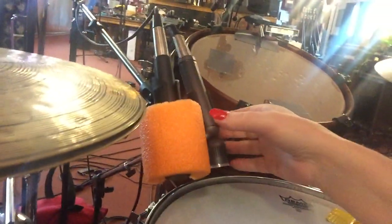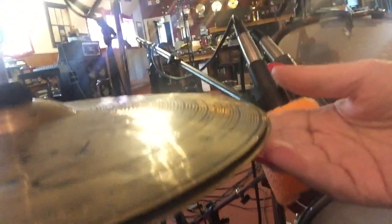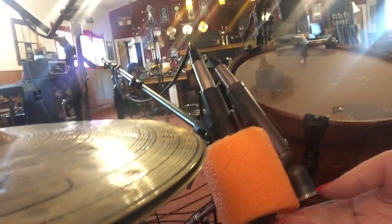Here's our mic with the swim noodle on it. You'll see the hi-hat here is shielded from getting into that SM57. This is a quick tip from Recording Unhinged — try it for yourself.